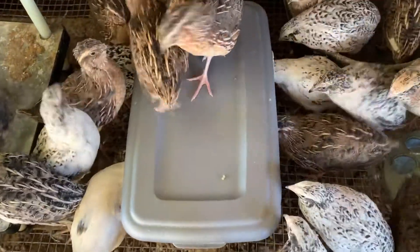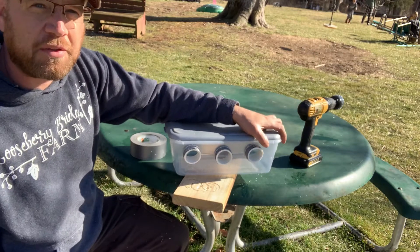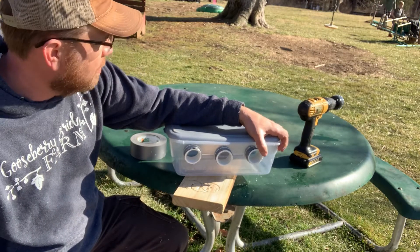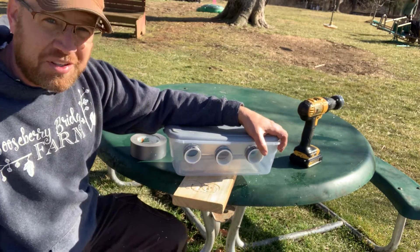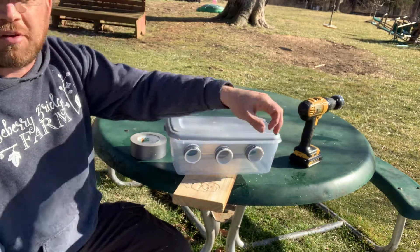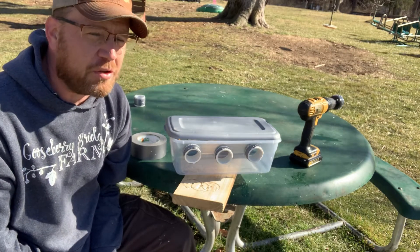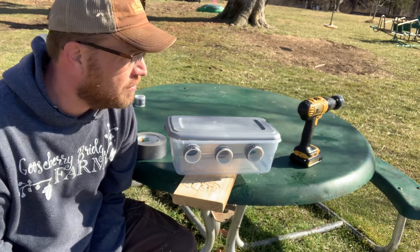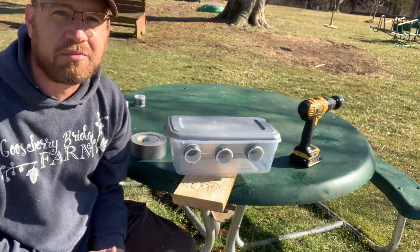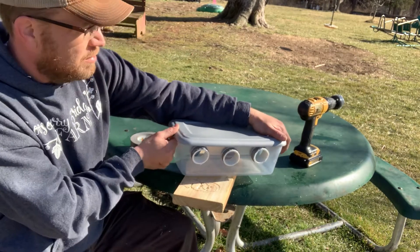The $1.17 quail feeder in action. It's about $1 for the container. I figured the price on the PVC to be about $0.13 per inch, and the duct tape is probably about $0.04 a foot once you back into it. Those are all rounded-up numbers, so for $1.20 easy you can have a nice little quail feeder with very little waste.